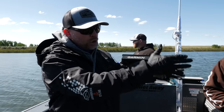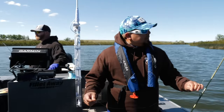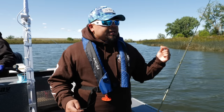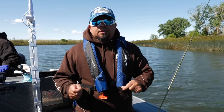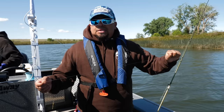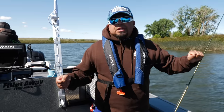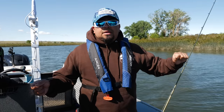Walleye are not line shy — you could tie straight to the braid. But I like to go a little stealthier, with it being a little more invisible under the water using fluorocarbon. Just as an angler, it builds a little more confidence. I'm going to go with the fluorocarbon leader.